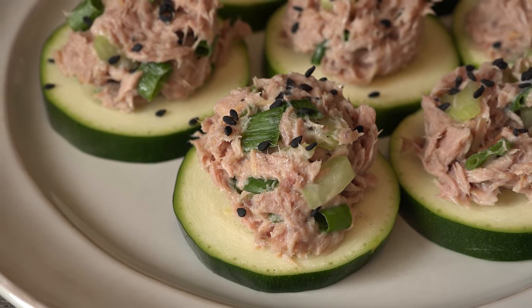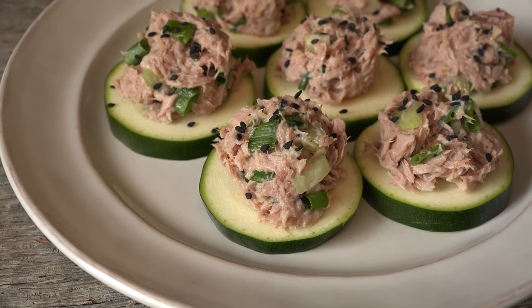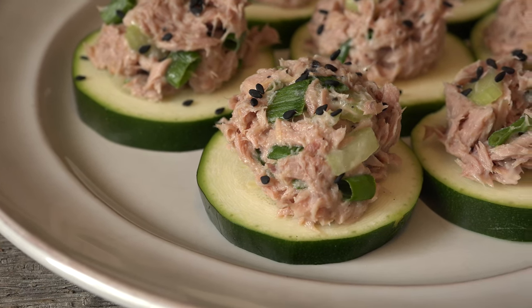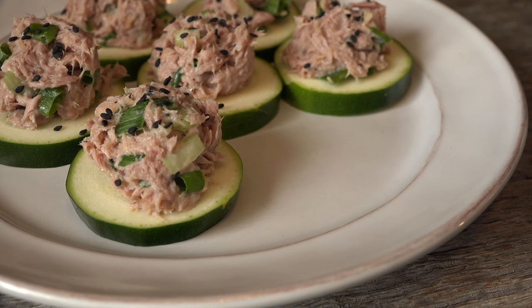If you are looking to serve a healthy appetizer or eat a low carb lunch, these tuna zucchini rounds are just the ticket. One can of tuna and a few ingredients you probably already have on hand make the perfect finger food for those trying to stay on track. They pack a little tang and a lot of crunch.